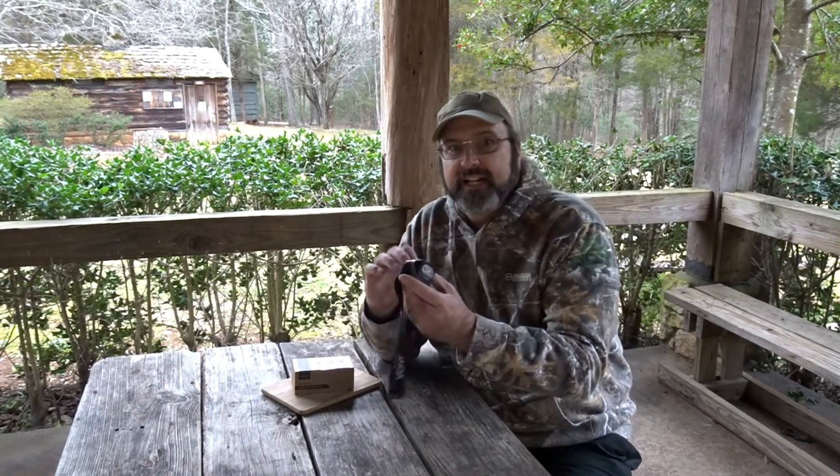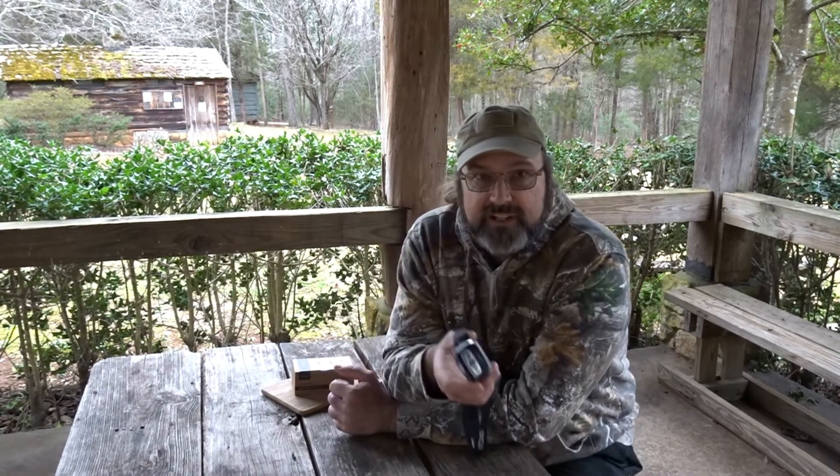Now that you've had a chance to see us open them up, let's take a look at these headlamps live in action at camp, and then I'm going to come back and give you a couple of final thoughts and whether or not I think you should go buy one. Currently on the low setting — let's see the chimney here. It's about ten feet away.